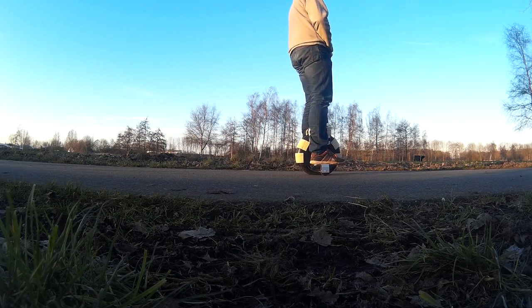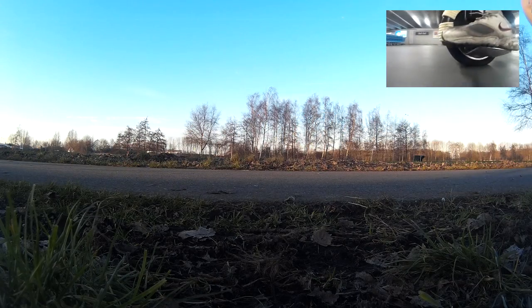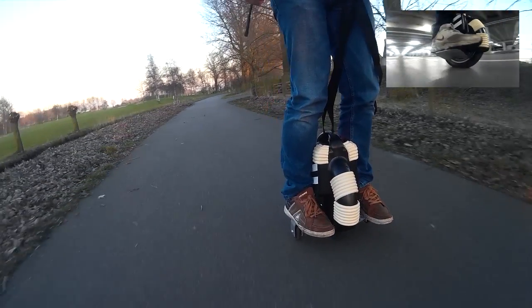If you are familiar with rollerblading, you can learn to ride within a few hours without the support wheels. For useful tips on how to start riding this unicycle, see my instruction video. Good luck and have fun.